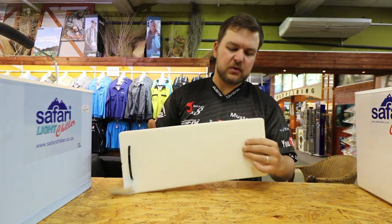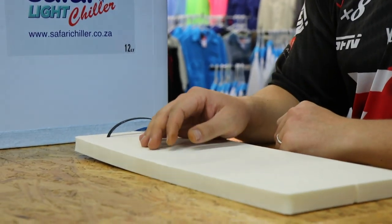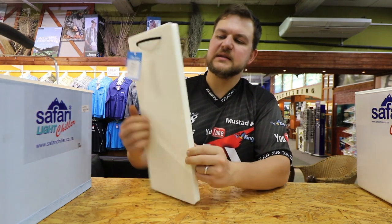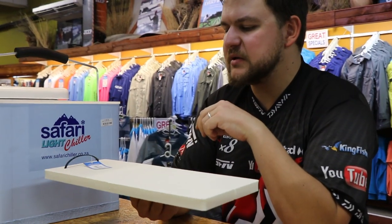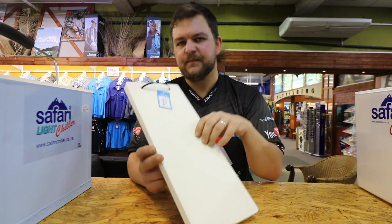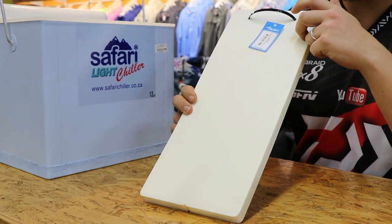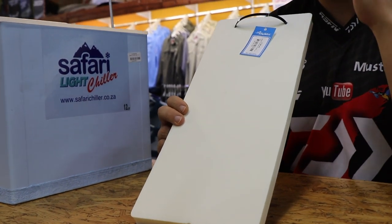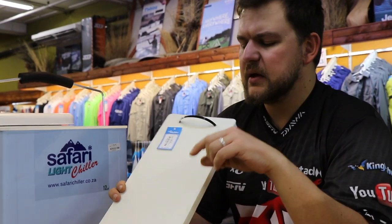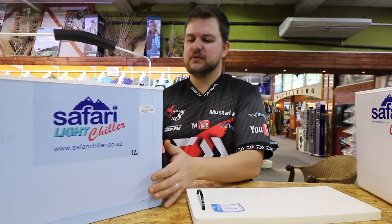The brand new addition is the foam insert. It's a foam divider — nothing too fancy about it — but what it does for your box is well beyond just being a simple insert. They come in two different sizes: the bigger version fits the 18 and 10-liter units, as the footprints are the same in those boxes and just the height changes, and then there's one for the 12 and 8-liter boxes.